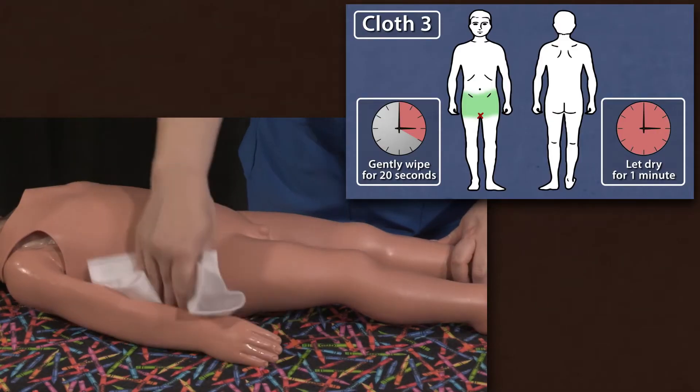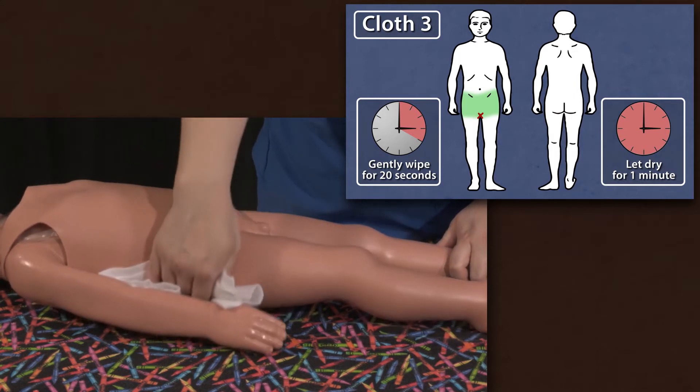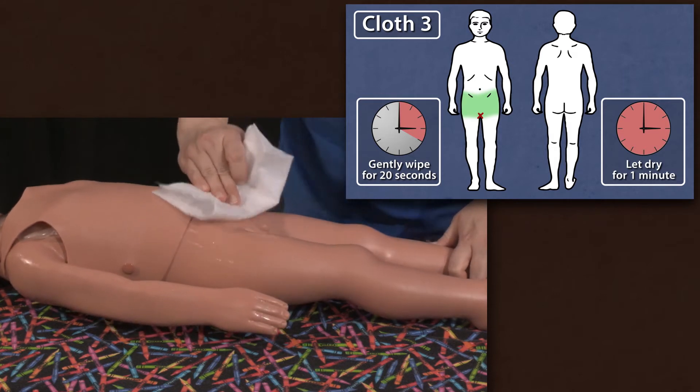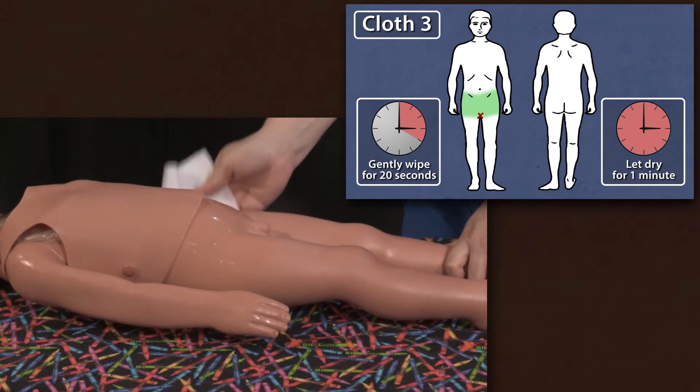With cloth three, wipe the right and left hip, followed by the groin and the folds in the groin area. But remember to avoid the genital area.